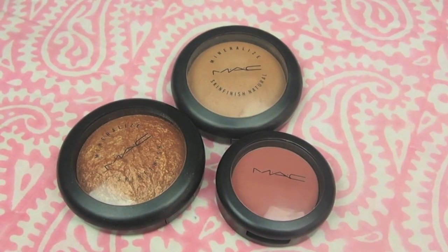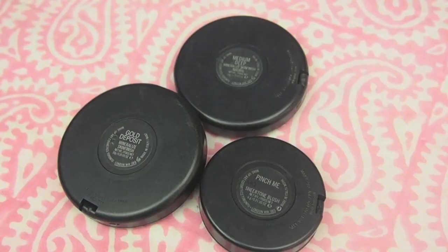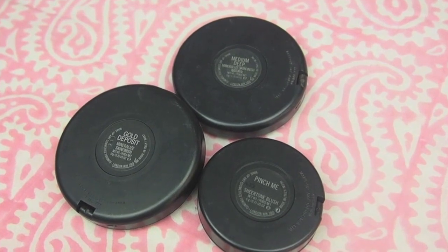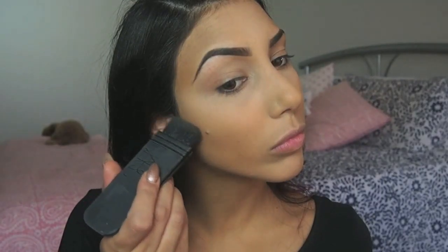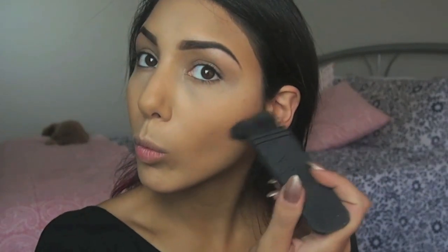Now to further enhance the contoured and highlighted parts of my face, I'm using my MAC Mineralized Skin Finish in shade Medium Deep, applying that with my NARS Contour Brush. I actually bought this one on eBay — it's fantastic, although you need to use it very lightly with not much product, otherwise you'll get great big dark lines. So just gently buff the product into those contoured areas.